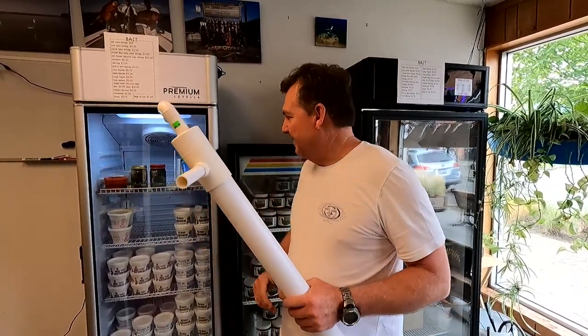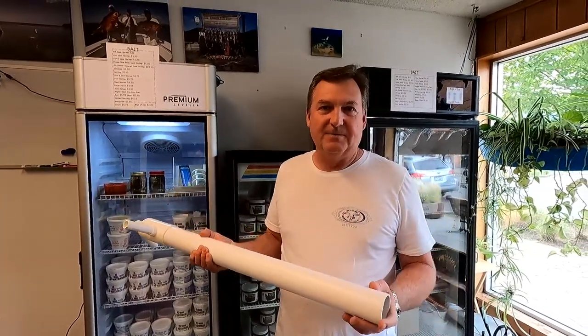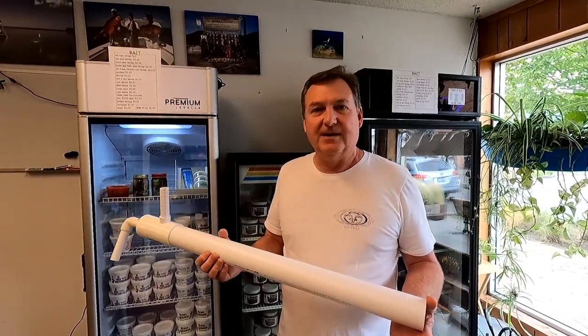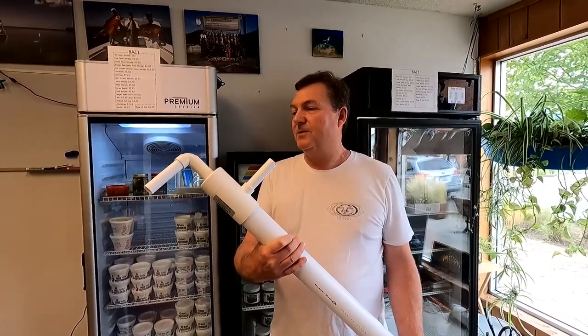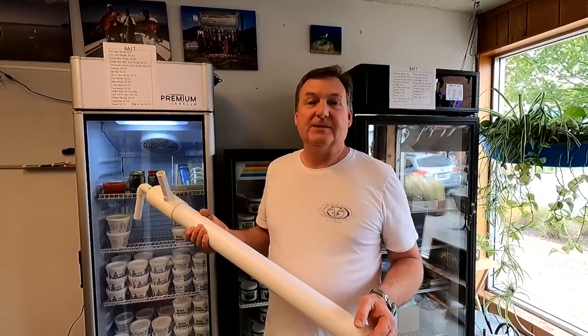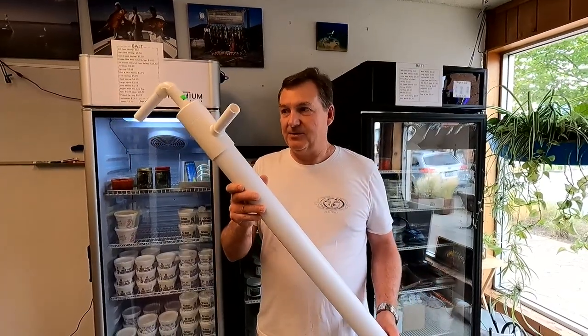I'm just kidding — but I do have sand shrimp here in the shop. If you're going to the beach and you're going to be in an area where there's some sand shrimp, you might as well pump your own. So for $24.99 — that's $25 minus a 20% Saturday Night Special — it's a really good deal on a good sand shrimp gun.